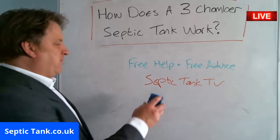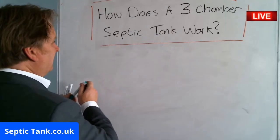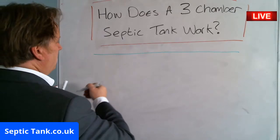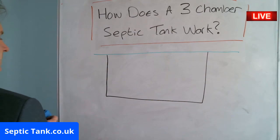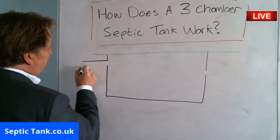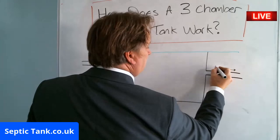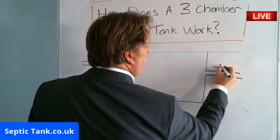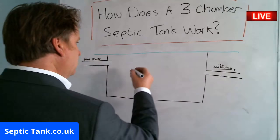All right, let's get on with this. How does a three chamber septic tank work? Let me show you. Let me pretend that this is the grass, and this is your septic tank. Let me make a little hole here and a little hole here — you'll see why. This is your inlet pipe and that is your outlet pipe, which goes to the soakaway, and this comes from the house.